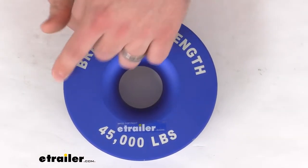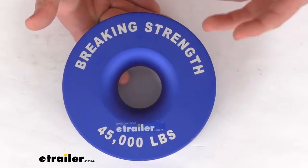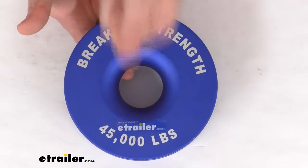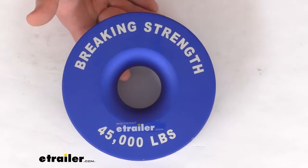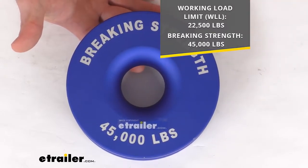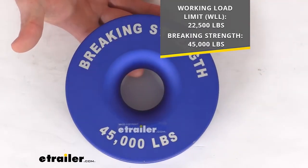This is a six and a quarter inch diameter recovery pulley that's going to allow you to increase your winch's pulling power or allow you to change the direction of your pull so you can get a straight pull for your winch. It does have a working load limit of 22,500 pounds and a break strength of 45,000 pounds, but you're going to want to go off of that working load limit to make sure that everything is going to work properly.